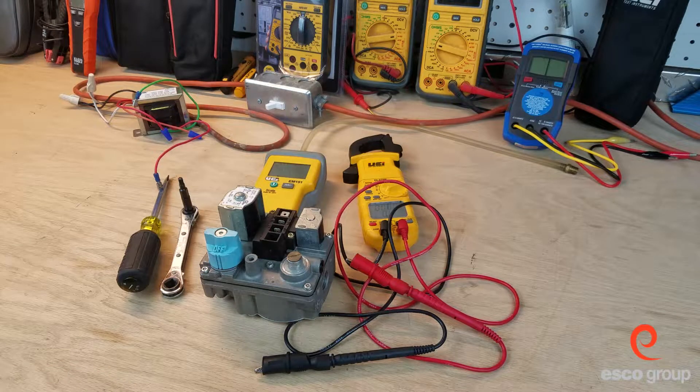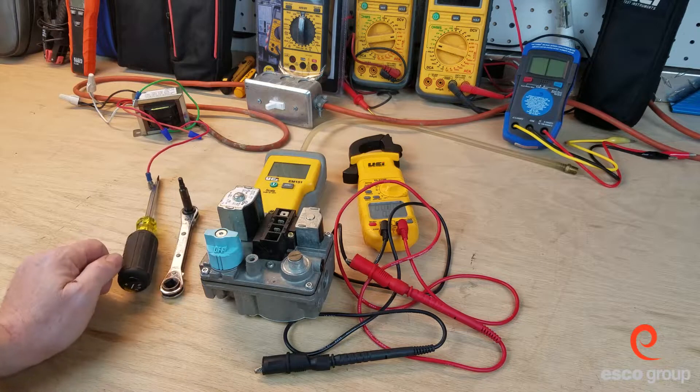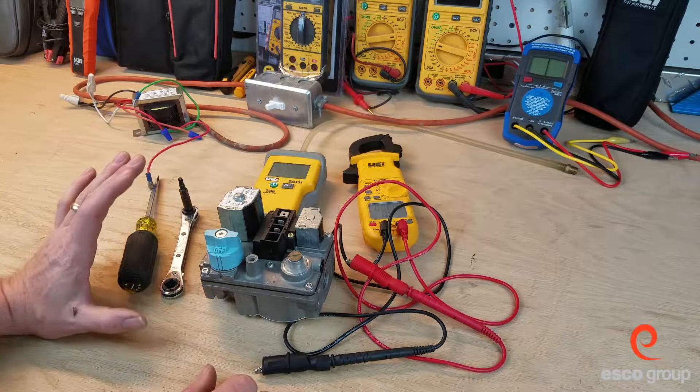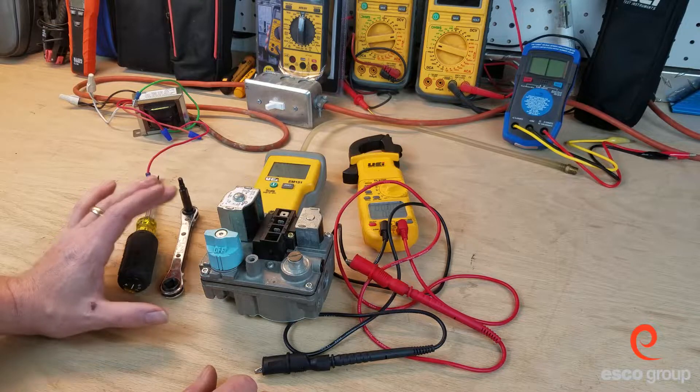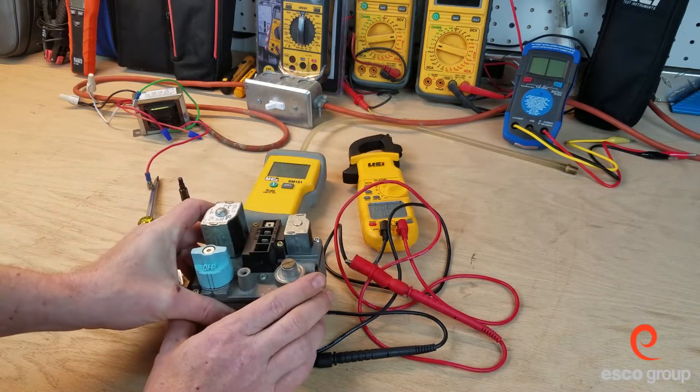Hey everybody, welcome back to the Workbench series where we do work on the bench. Today is get to know your gas valve day. We're going to be taking a look at this direct ignition gas valve. It's called direct ignition because there's no pilot — there's an electronic igniter that lights the main burners directly. We have two terminals on the top here and one electronic coil inside.